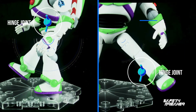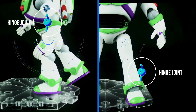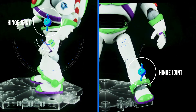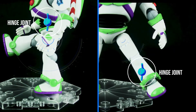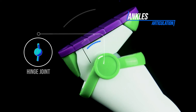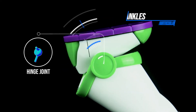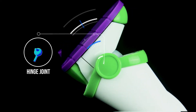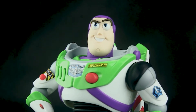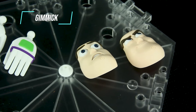Hips use a hinge joint that can kick forward and backward more than 90 degrees and outward around 90 degrees, and thighs can rotate all around. There is also an up-and-down joint in the crotch section that gives more kicking range. Knees use a hinge joint that moves backward more than 90 degrees. Ankles use a hinge joint that can move up a little bit, has some rotation, and can rock side to side — enough to make some iconic poses.